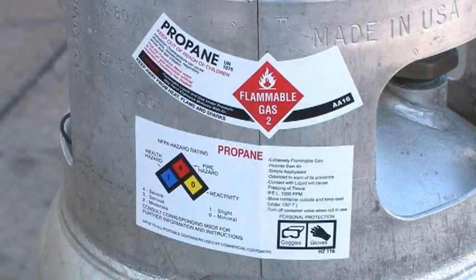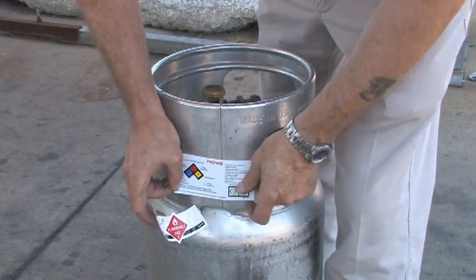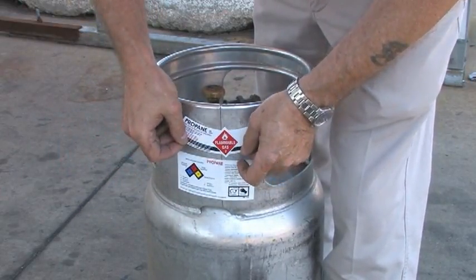Labeling. DOT and OSHA require specific labeling for all cylinders. Cylinders used to transport propane must be clearly and durably marked with the proper shipping name and hazard class. If the original manufacturer's label is not present or clearly legible, apply a new warning label to the cylinder.